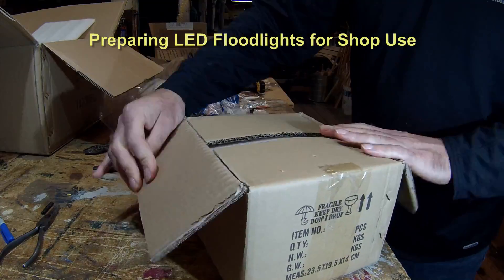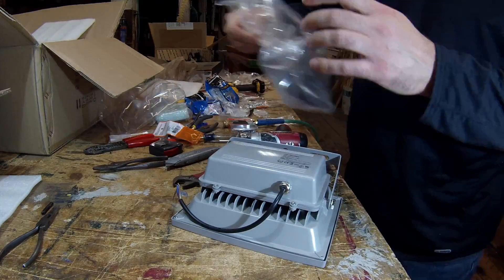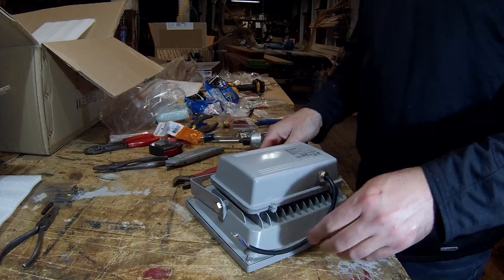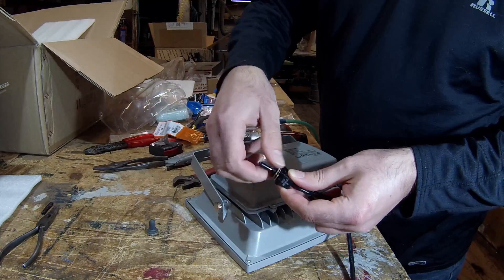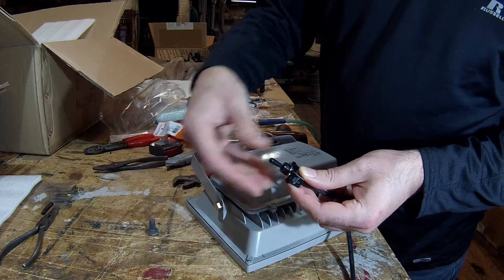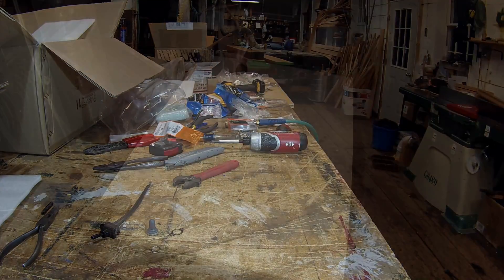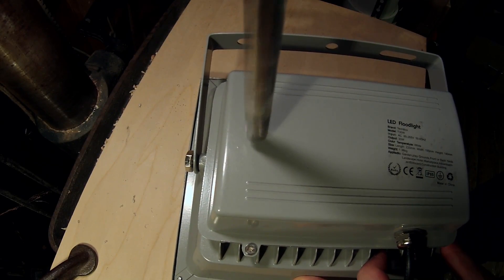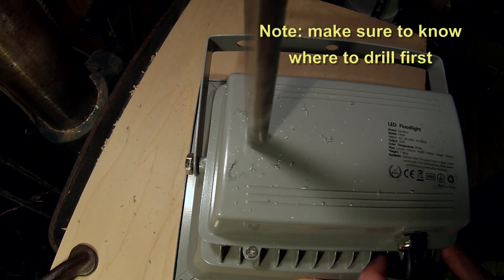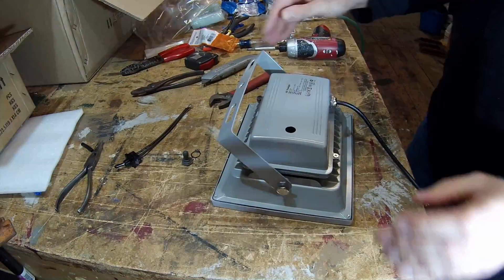Alright, let's get back to the shop. I'll take this one out, and this one, and this one.